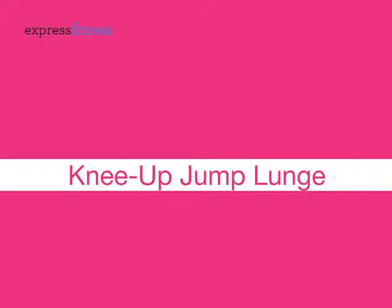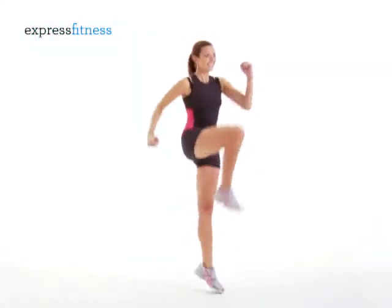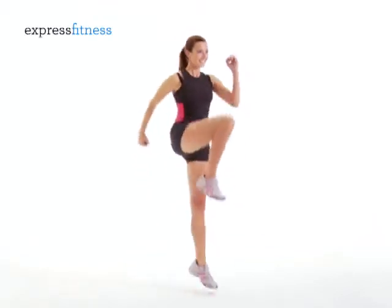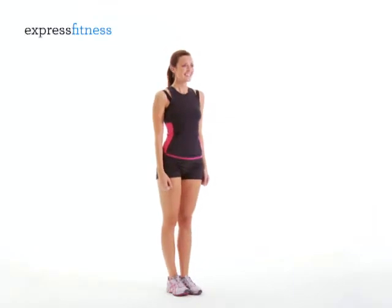Knee Up Jump Lunge. Lunge back with one leg, then bring your knee up as you spring back up. Do a little hop on your standing leg each time. Do 10 reps, then switch legs.